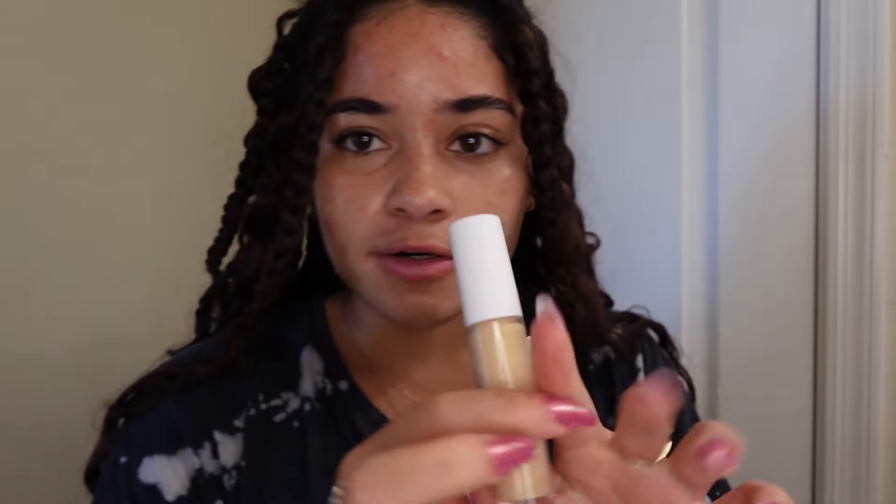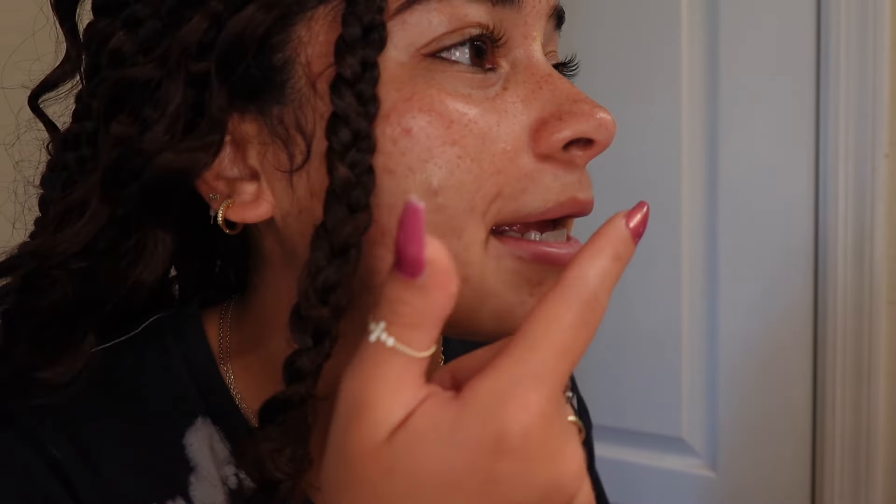Favorite concealer of all time — I kind of use it like foundation. I realized I didn't even tell you what I was graduating for — I'm graduating at ASU for business management. I'm actually graduating early and I'm very proud of myself. I think we need to have those moments and celebrate the little wins.